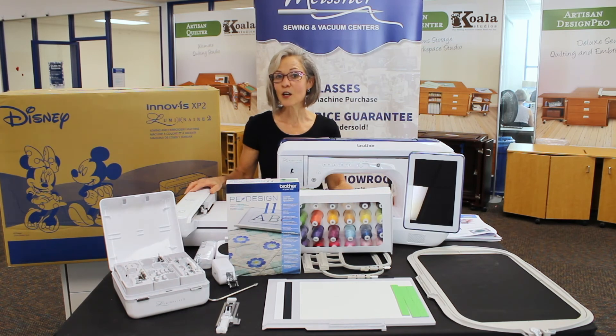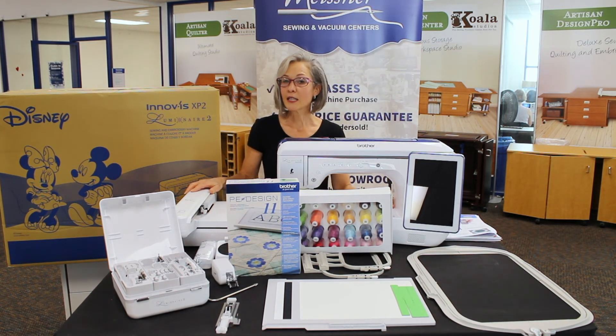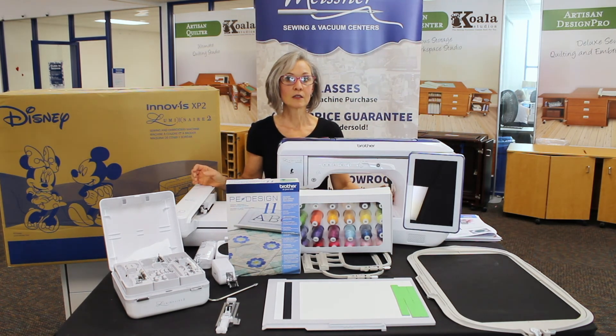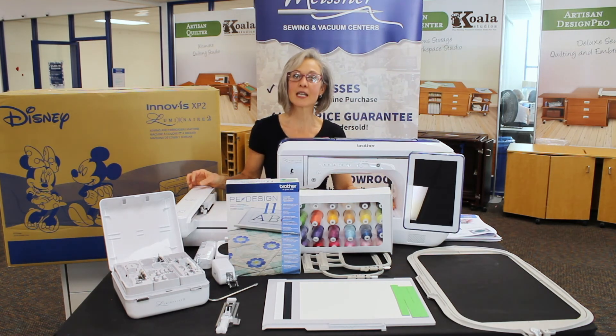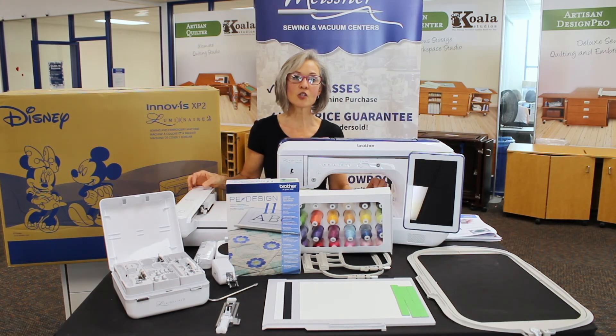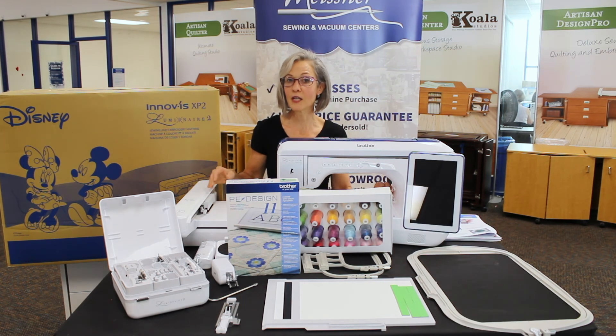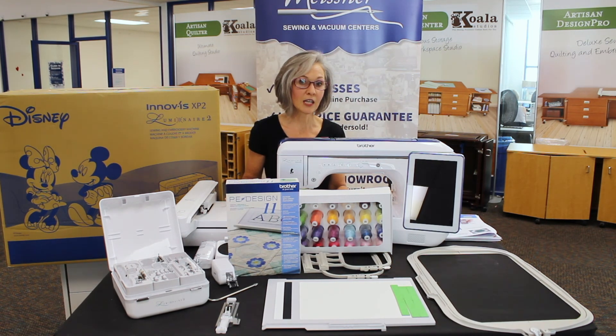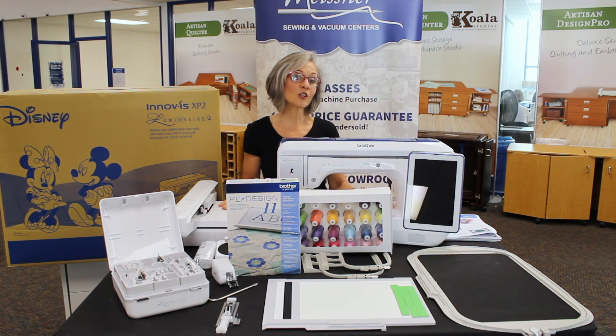One last thing — if you are a Scan-N-Cut owner, there is a new Scan-N-Cut coming as well. The main differences are a new fabric mat being introduced specifically for fabric, as opposed to adding a fabric support sheet to existing mats, and a new blade system. If you work a lot with vinyls, pay attention to that upgrade information over the next few days. New Scan-N-Cuts will include the new fabric mats and vinyl cutting tools, and current Scan-N-Cut owners will be able to add those mats and tools to their machines.